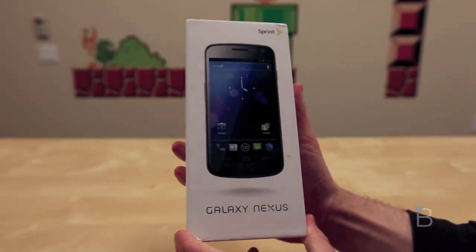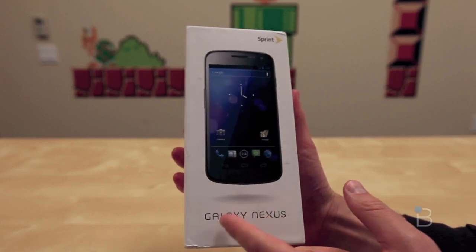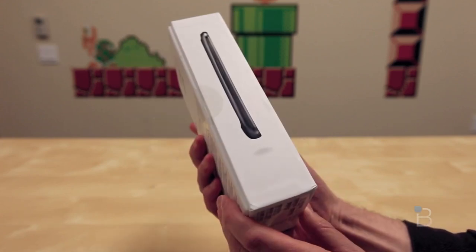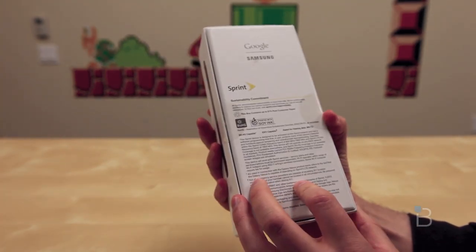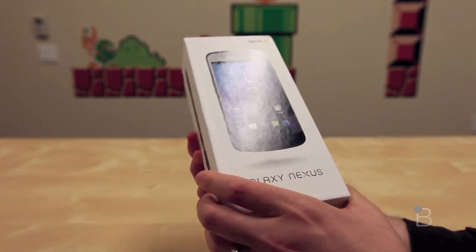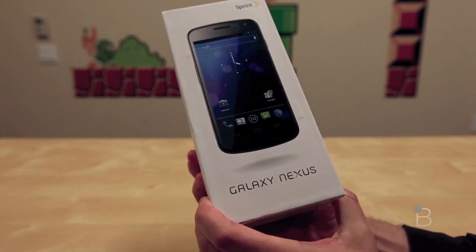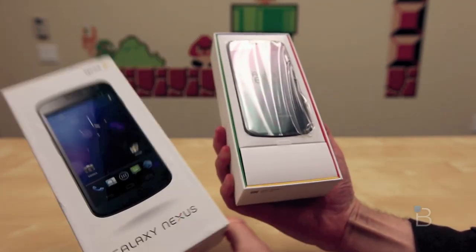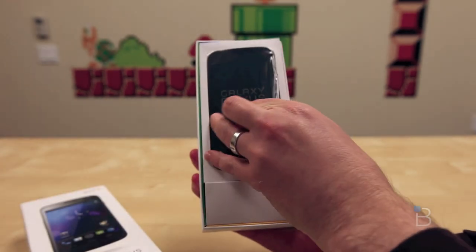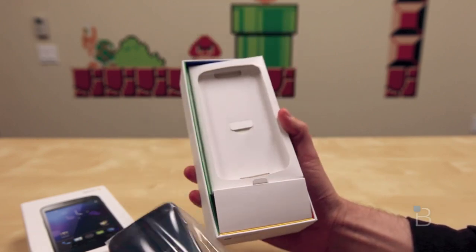The box is pretty familiar Sprint and Galaxy device styling. We've got a picture of the device on the front, Galaxy Nexus down below, Sprint logo, pictures of the device and some information on the back. Sprint joins Verizon as the only carrier to offer an officially sanctioned Galaxy Nexus. Go ahead and pull the top of the box off — sent to us courtesy of the folks at Sprint — and there is the Galaxy Nexus. Go ahead and pull it out of the box in all of its Ice Cream Sandwich packing glory.